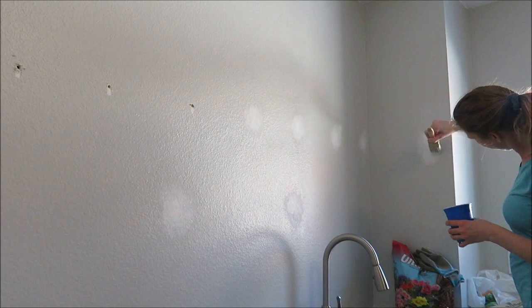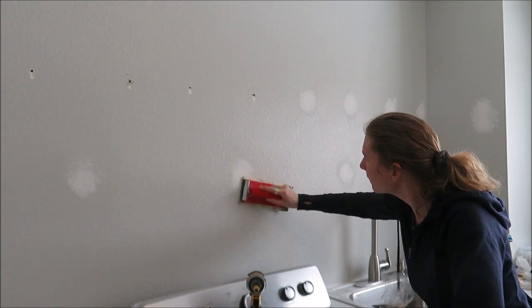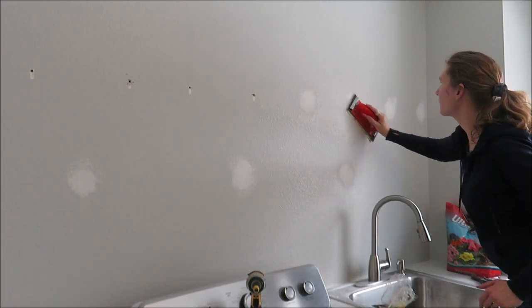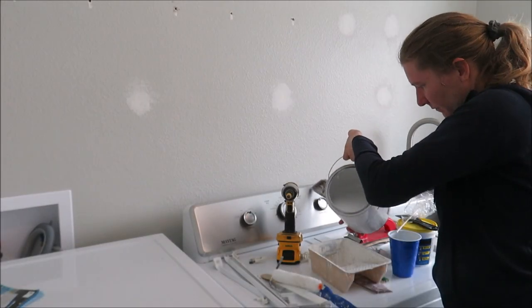It didn't match perfectly but it really worked out well, and most of it is going to be covered anyway. After I built up a few layers, I took my mudding sander and lightly went over it to knock down the sharp corners and blend it in more. They don't match perfectly but I'm pretty happy with how it turned out.